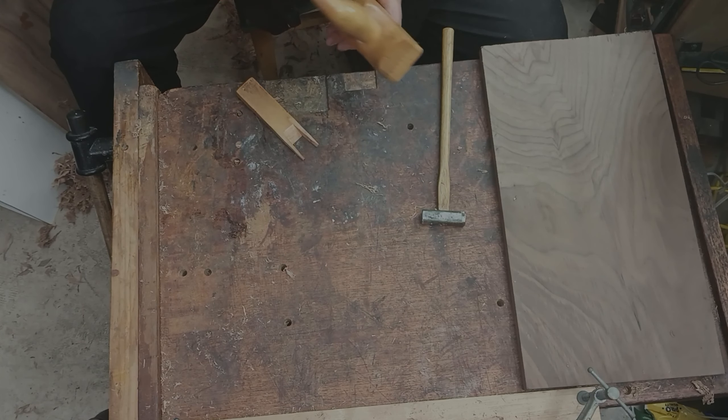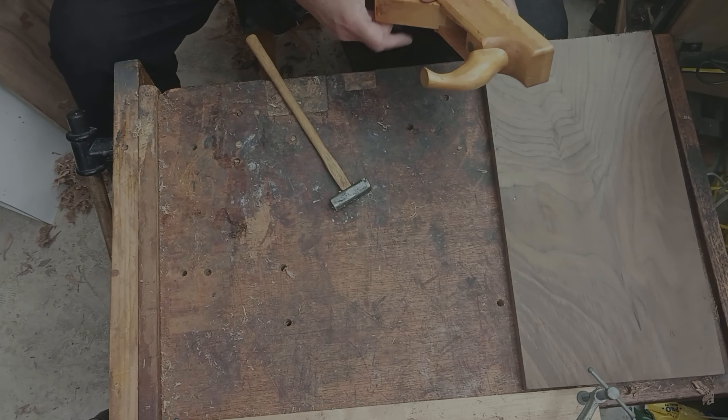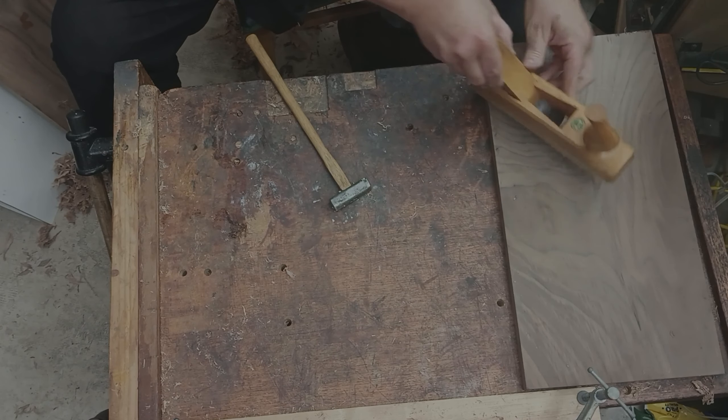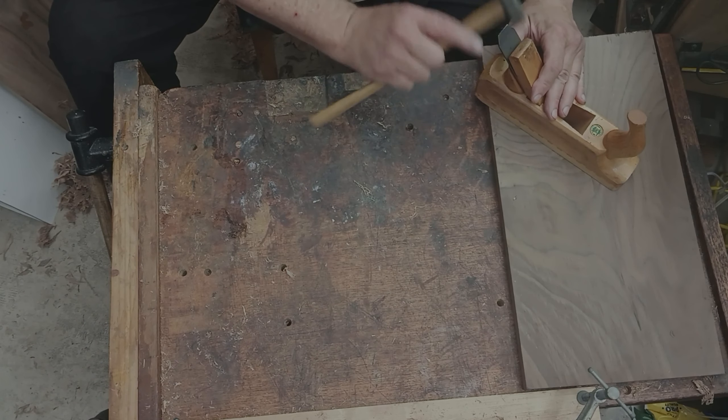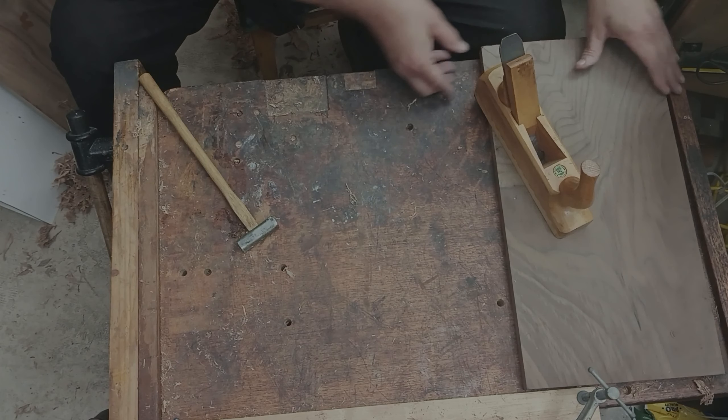This is a scrub plane here. This kind of plane has a curved blade, and it sticks out quite a bit. It's almost like a gouge going into the wood. And here I'm setting the thickness.